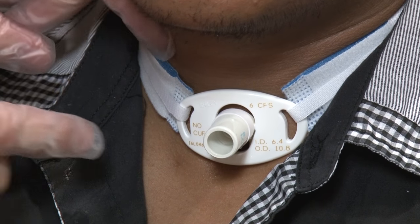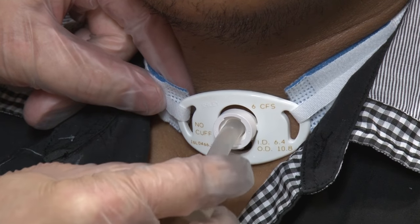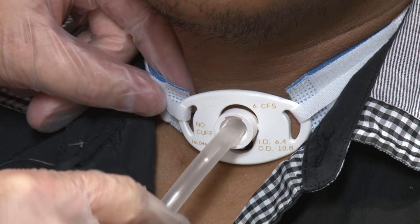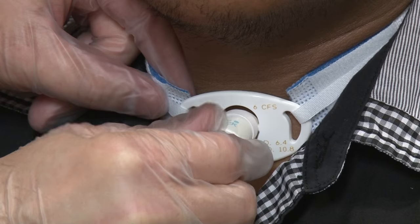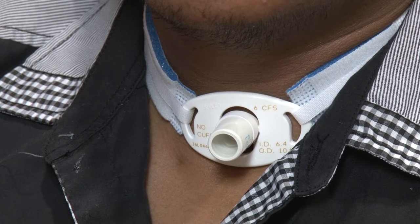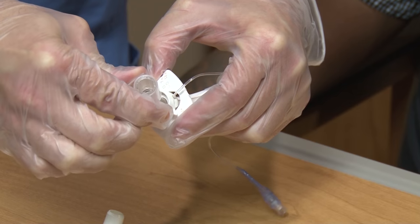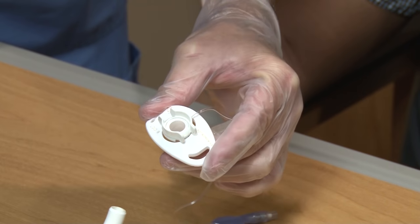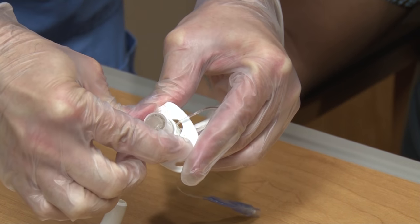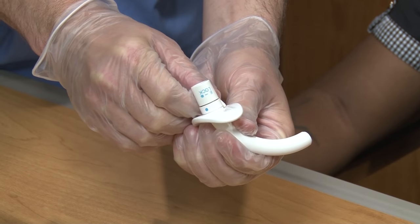The inside tube, called the inner cannula, is the part of the tracheostomy tube that should be taken out and changed or cleaned each day. Keep the inner cannula in place all day after you have cleaned it. Some inner cannulas have a clip lock connector, and others have a twist lock connector.